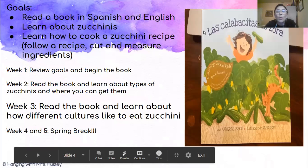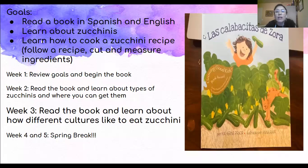We are in the middle of a unit. The goals for the unit are to read a book in Spanish and English, to learn about zucchinis, and to learn how to cook a zucchini recipe. We're going to be following a recipe, cutting and measuring ingredients. Today is week three of that unit, and our goal for the day is to read the book and learn about how different cultures like to eat zucchini. We're going to be learning about the different cultures and the different dishes prepared in cultures in our Seesaw assignment.